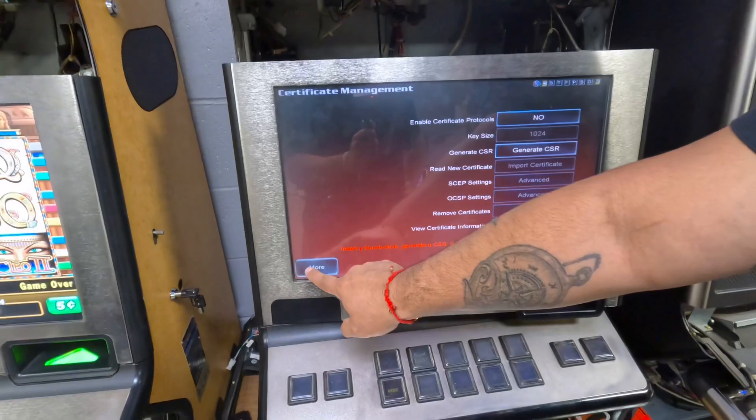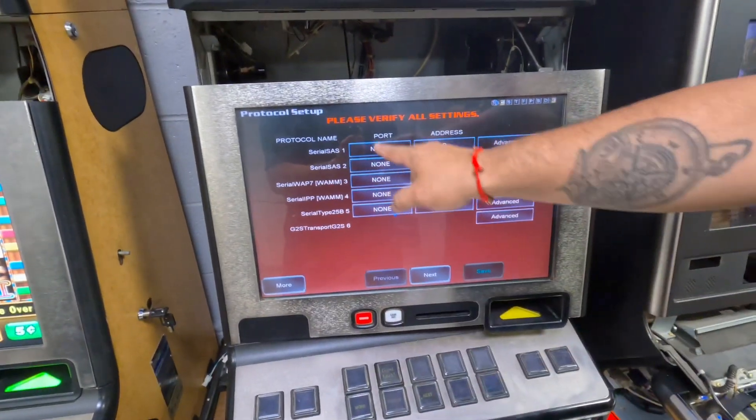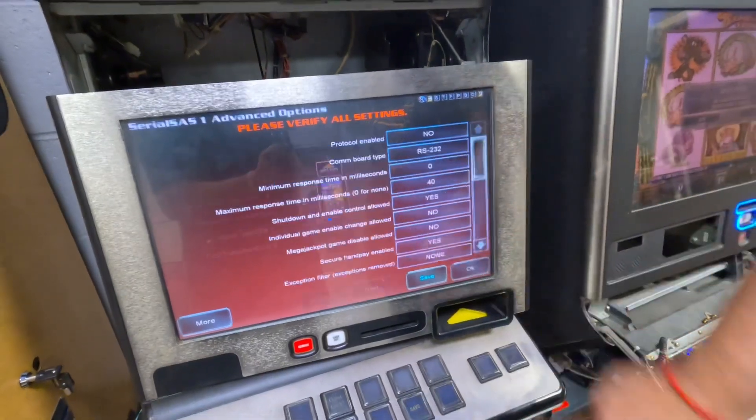Hit more one more time. Here, if you want to enable the printer, we're going to do SAS, com one, address one — then hit advance.